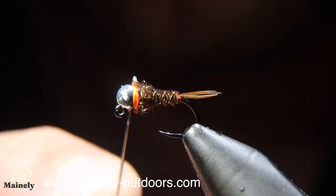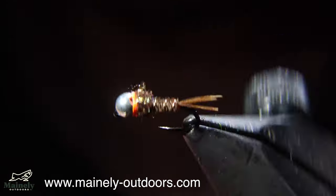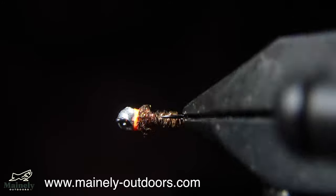This is one of my favorite variations to use for brook trout. If you want to try some of these out for yourself, you can visit my website down below and I'd be happy to tie some up for you. Thank you so much for watching and I will see you in the next one.